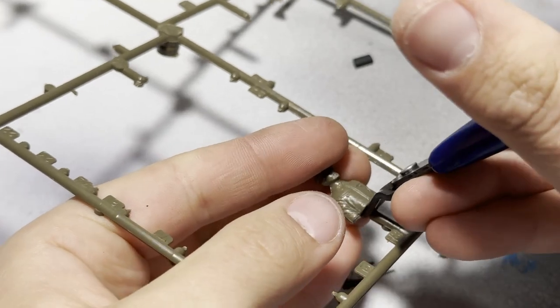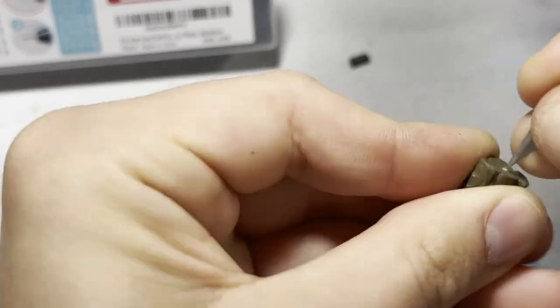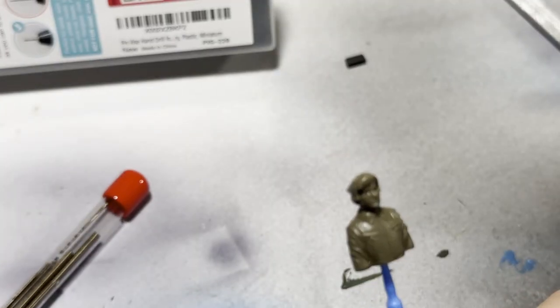Next I get the tank commander ready for painting. Just gotta pop him off the sprue and drill a hole into the figurine so I can hold it easier when it comes time to paint. I start the hole off with a hobby knife, and then take a pin vise to finish it up. This lets me put him on a little skewer so it's easier to paint.